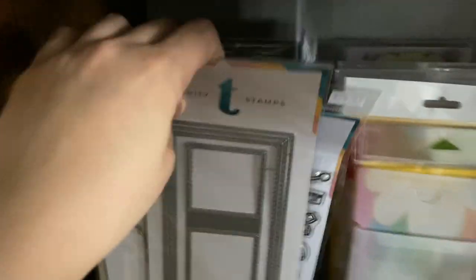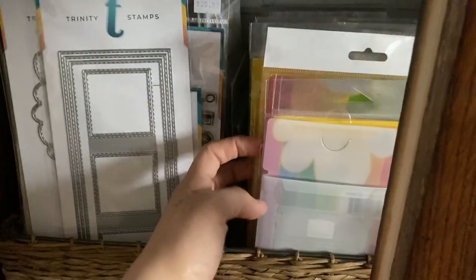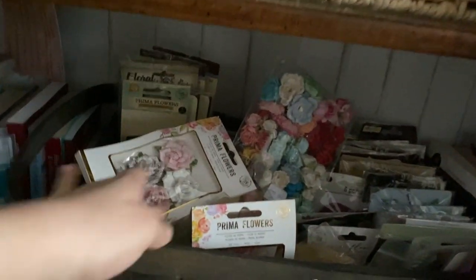Down here I have all my stamps organized by company — here's a new Waffle Flower stamp, and so on. Down below I have my art books, my dried flowers — my son likes to play with those. And here are my books.